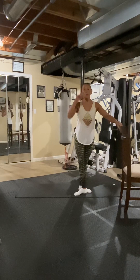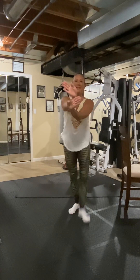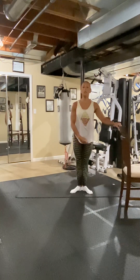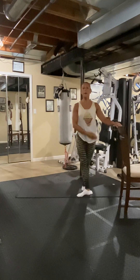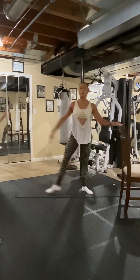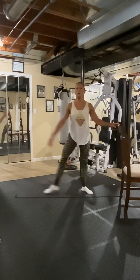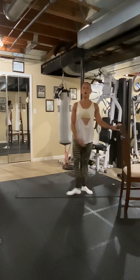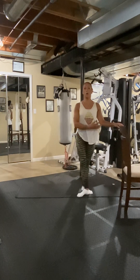Heel to the ball of the foot on the back leg — it should be like this. Heel, ball. We're going to go out. Step it out, out, slide it in, out. Four, three, two, one.